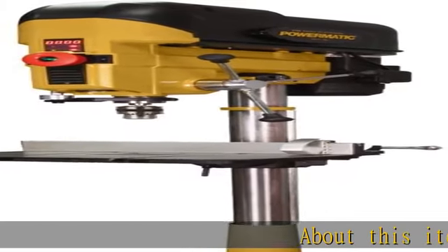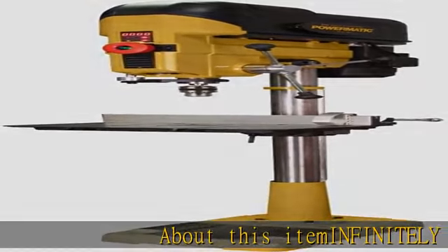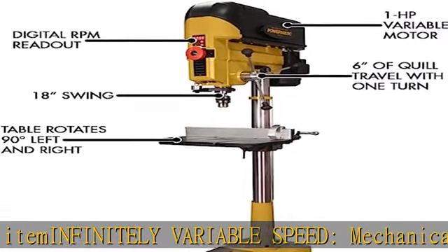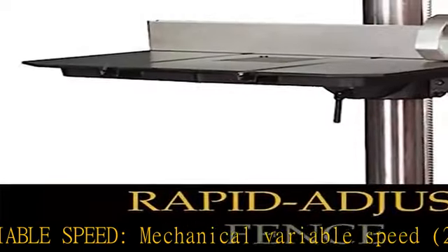About this item: infinitely variable speed, mechanical variable speed, 250 to 3000 RPM, with no belt changes.